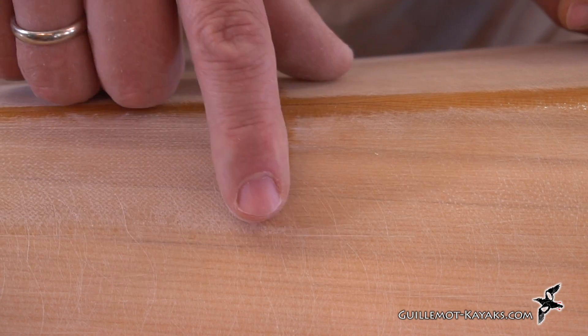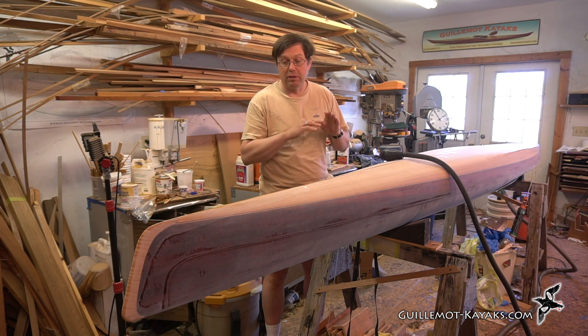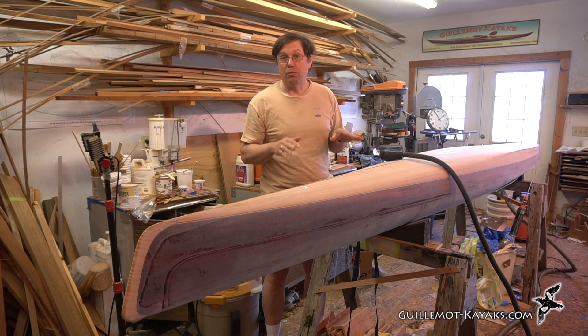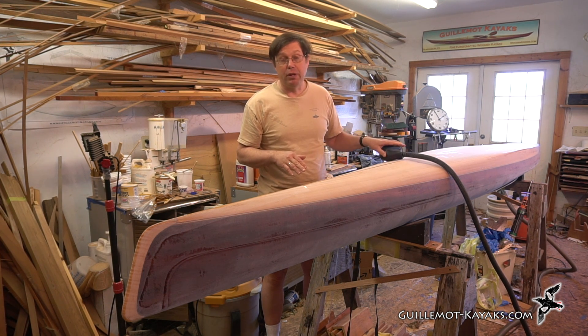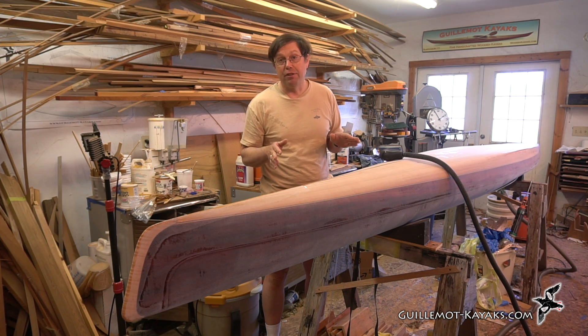Now that I've gone over everything with the longboard to level it and the random orbital to tune that up, I'll go over it one more time to de-gloss and get rid of all the shiny spots. I'll start with 80-grit on a sanding block, and then if there are any shiny spots left after that, I'll hit it with a Scotch-Brite.